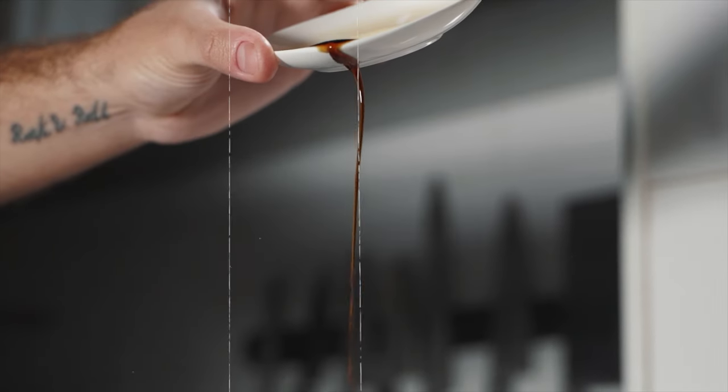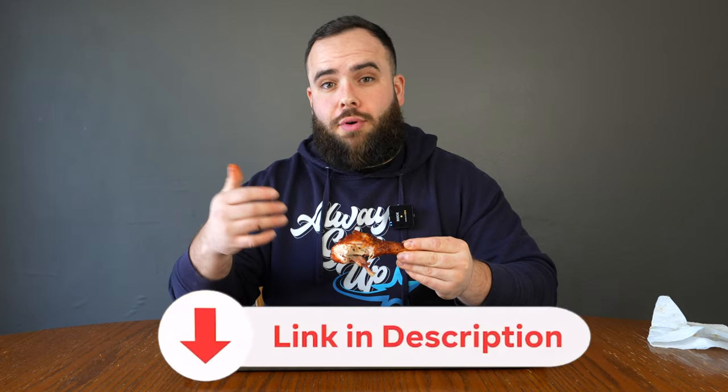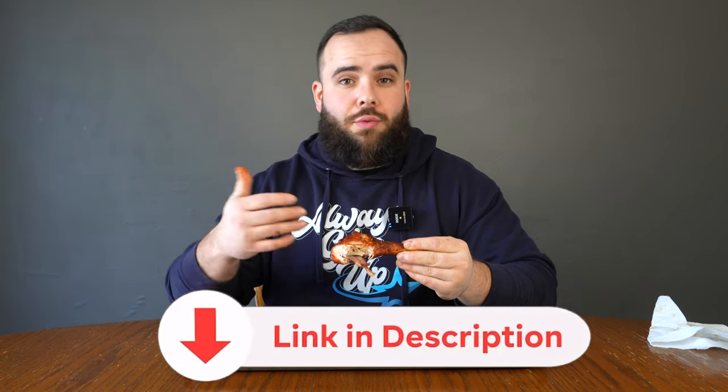My lips got nice and sticky with this caramelized glaze. I tasted a lot of the salt, the pepper, the paprika, and some of those nice herbs and blends on this chicken. Overall, if you guys make this for your family and friends, it's a winner-winner chicken dinner. If you want to follow this recipe, I'll leave it down below in the description. I'll also link all the products I use, like my thermometer, the rubs, and the sauces. These chicken drumsticks are amazing — I also have another amazing chicken recipe you can click on right here. I'll see you guys in the next video.